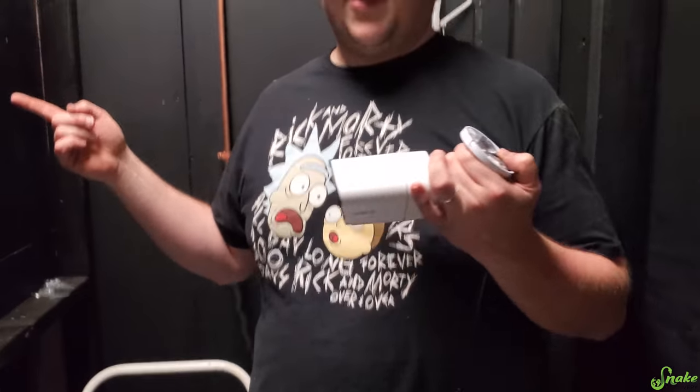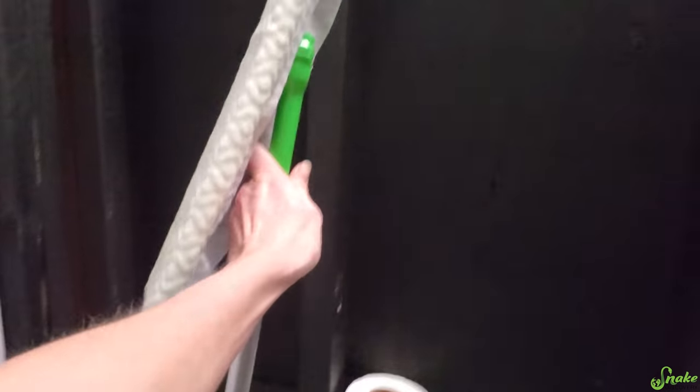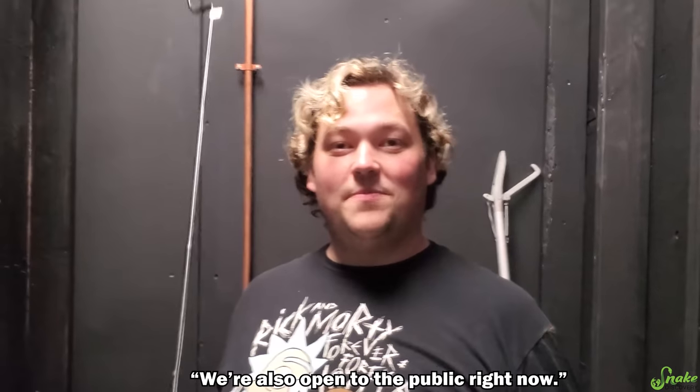We have to go into Rex's enclosure to put the camera up, but the problem is Rex is in the enclosure. It requires two of us, so I have a hook to keep her at bay. We're also going to swiffer her front glass while we're in there. I have to watch while I'm doing this so she doesn't come and eat me. We're also open to the public right now, so everyone gets to watch us. Let's go in and see how this goes.